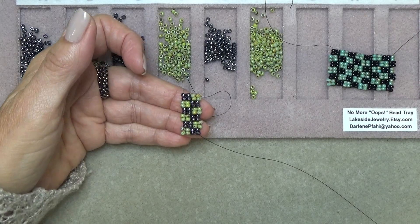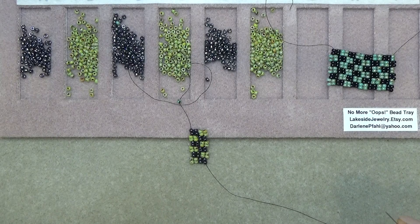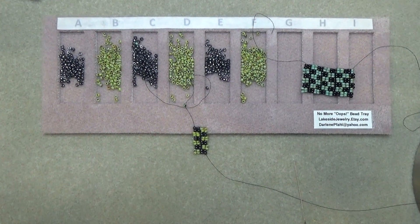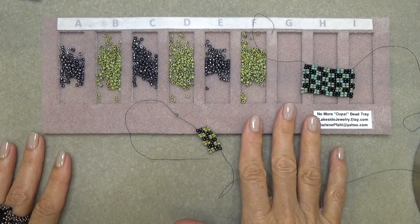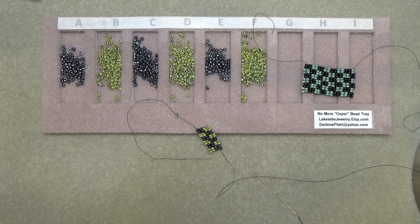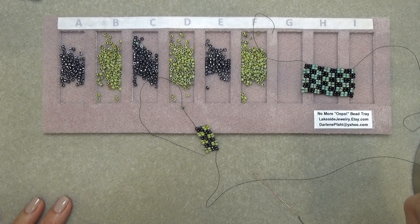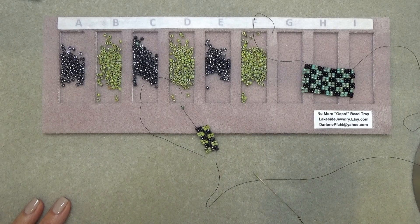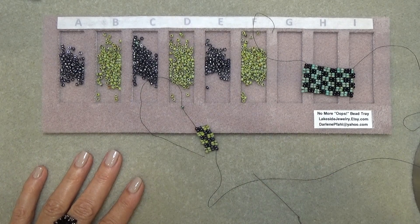And there you have it — that little checkerboard pattern. This has been a lot of fun. The two-drop peyote is a lot of fun, and it's a really cool little tray. I really liked playing with it. I hope you enjoyed this video. Check the description box below for all the information on the tray and the coupon code. I hope you enjoyed this video and I will see you on the next one. Take care, bye bye.